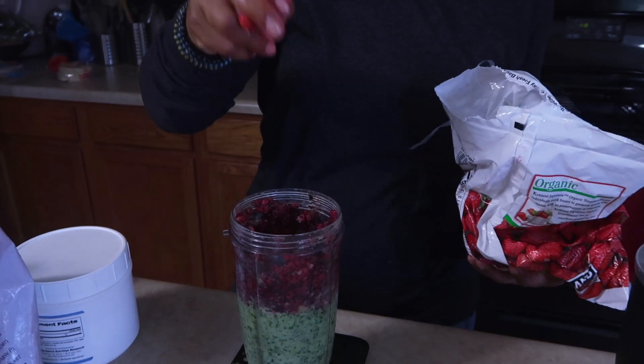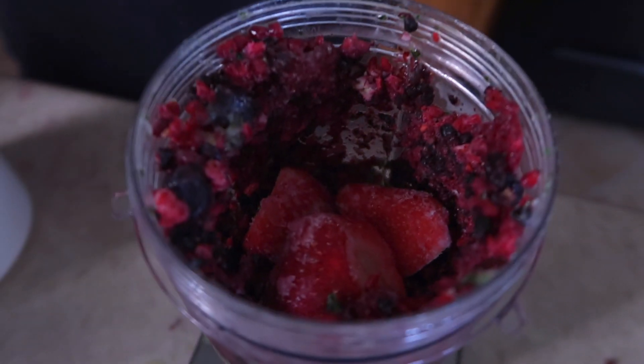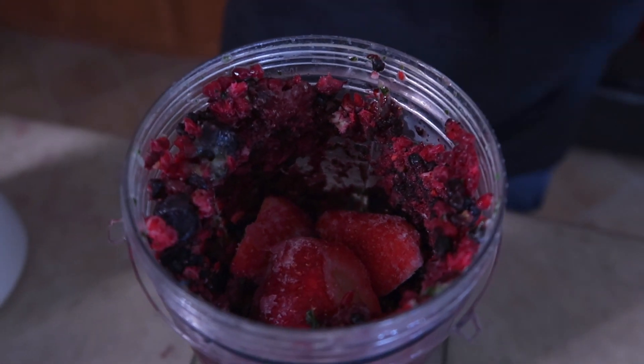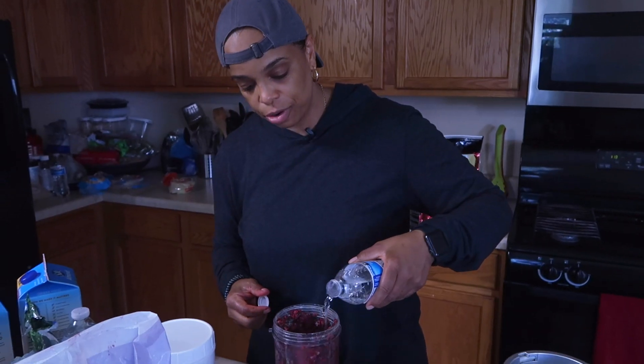Then a few strawberries because I just love them — one, two, three — that's 80 grams of strawberries. I'm not going to add any more almond milk now, just a little water to get a nice consistency and cover the fruit. Then I'm going to add my protein powder. You can use any protein of your choice — this is actually a complete meal, what I'd eat instead of lunch or breakfast.